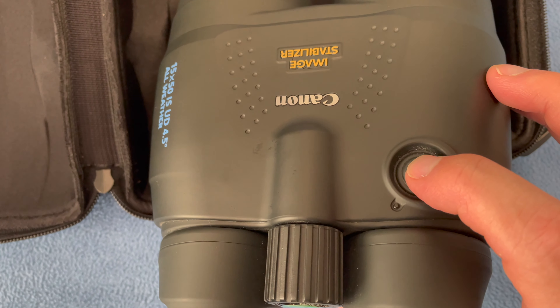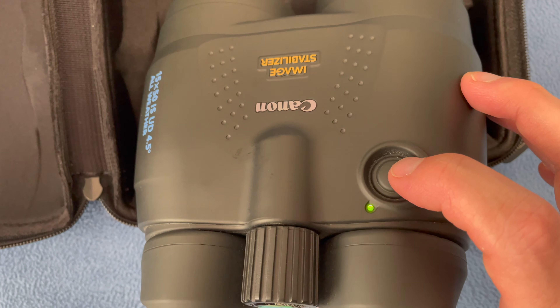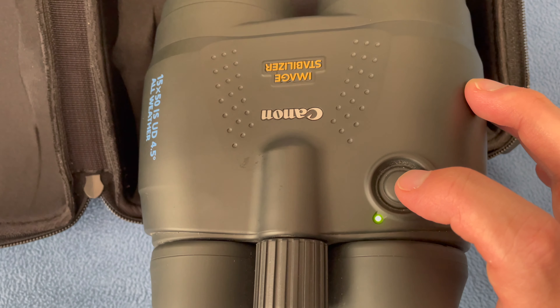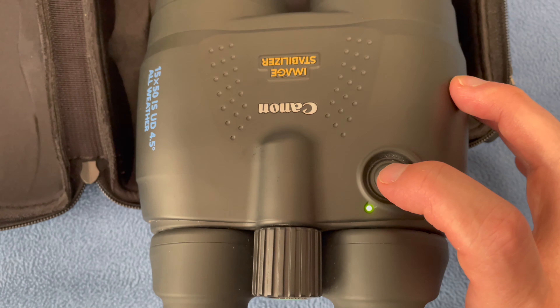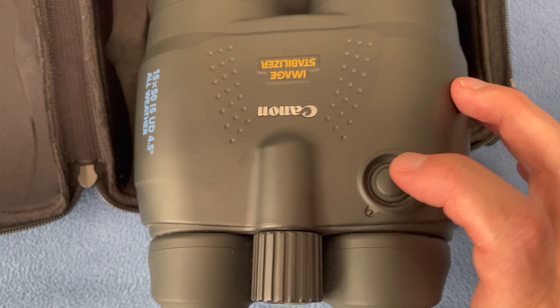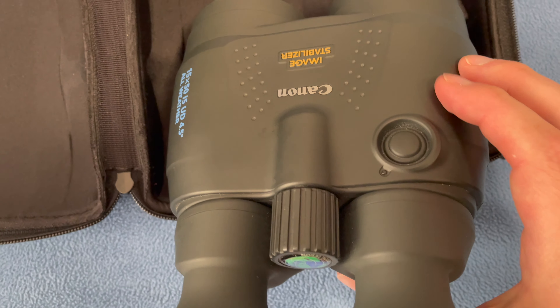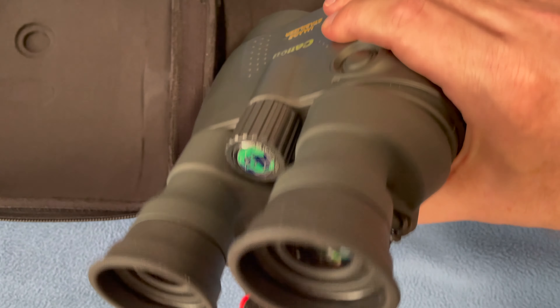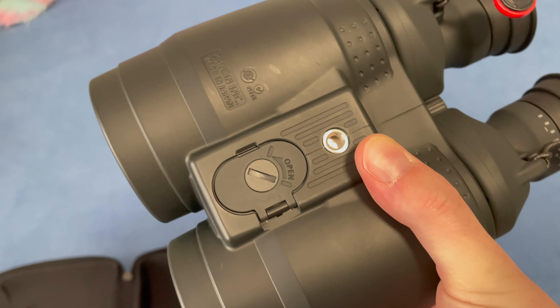You can get the Pleiades pretty much completely, all seven sister stars. You've got your focuser ring here, you've got your diopter. The most important thing is this button. When you press that button, you'll hear it, and that means it's image stabilizing. No matter what you do, the little tiny motions of your hand will be canceled out by the image stabilization. To turn it off, you just give it a click.